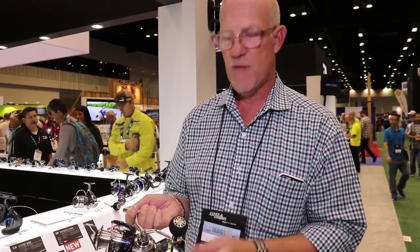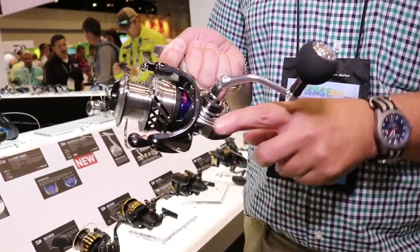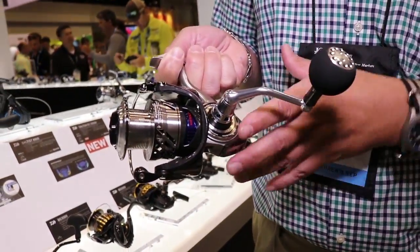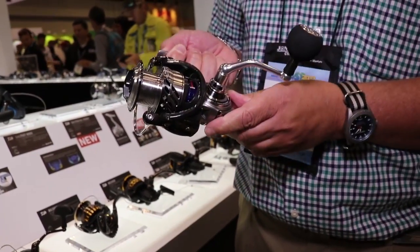Many reels in the spinning family have a side plate that comes off. You have screws here and here creating maybe torsion points, also creating ingress of water — and anybody that's tried to service their own reel has seen how hard it is to unscrew those screws once salt gets in there.